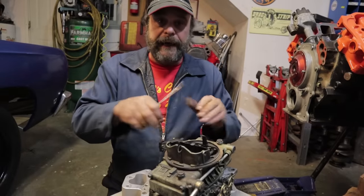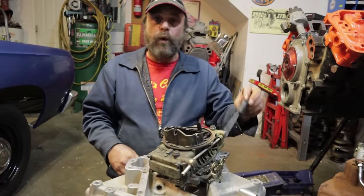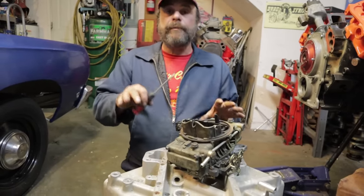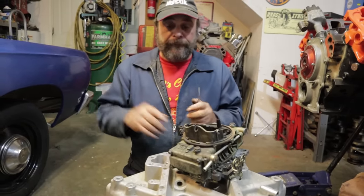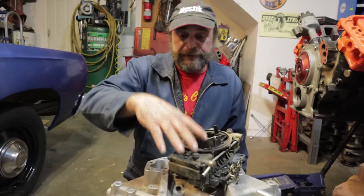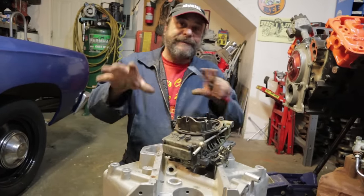With the carburetor set up like that, you should be able to pump the gas a couple of times, turn the key, and she should light. But if you've got to go more than that one turn on the throttle stop screw, or come out more than a half turn on the idle mixture screws, you have problems someplace else — a vacuum leak, timing way off, something else going on. If you get no reaction from the idle mixture screws at all, that means you've got a blockage inside the metering block. We're talking about a healthy carburetor here.